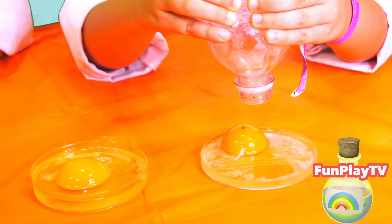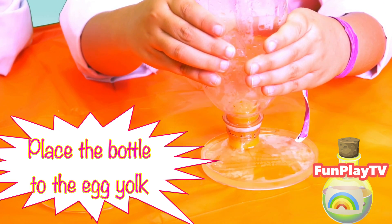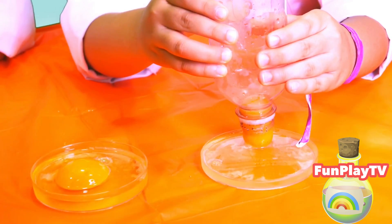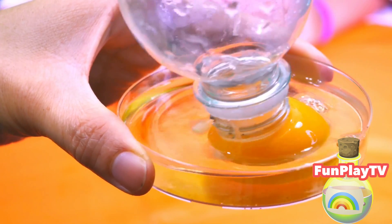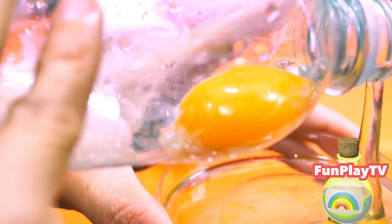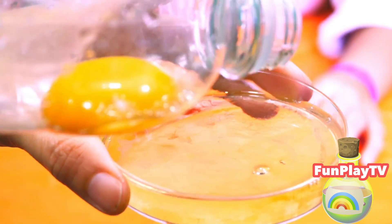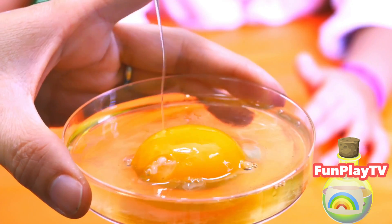I'm going to squeeze the bottle a little bit, put it on top of the egg, and then gently let go. Ta-da! And then if I gently squeeze it. We have separated the egg yolk from the egg white using Peasy Lemon Squeezy.